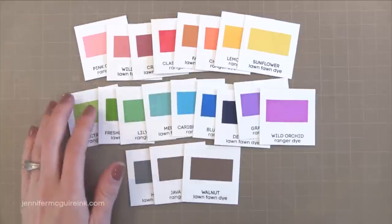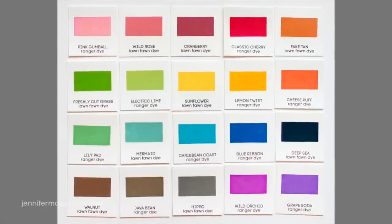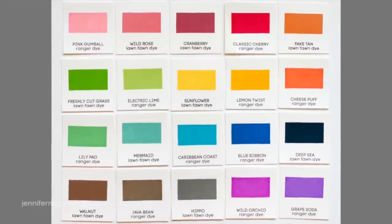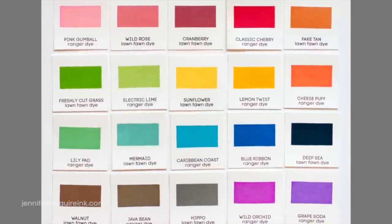All of these inks are available individually so you can leave out some of the colors if you don't think you would use them all that often. If you'd like to see a closer look at how all these colors look together, I have photos over on my blog at jennifermcguireink.com where I'll also be doing a giveaway and I will have links to the other videos and inks that I've mentioned.